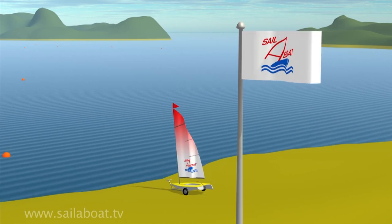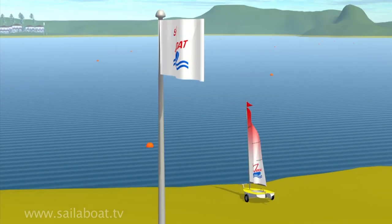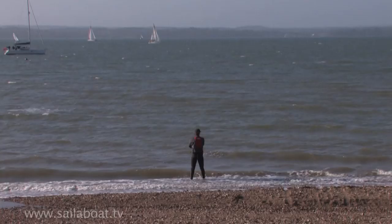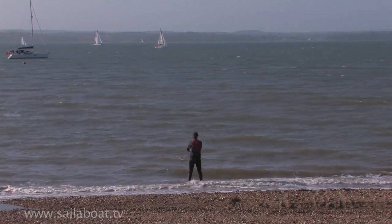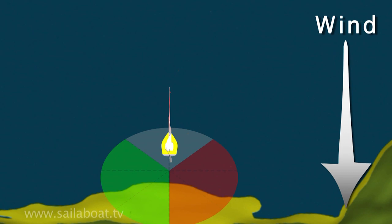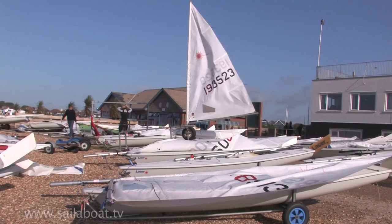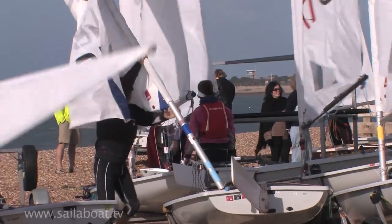Let's look at launching where the wind is blowing onshore — this is also sometimes called a lee shore. In this situation, when you face the water you should feel the wind blowing onto your face. It is also the hardest to launch from as the wind will always try and blow you back ashore. Position your boat on the beach on its trolley with the nose of the boat pointing towards the wind, then rig the sails.